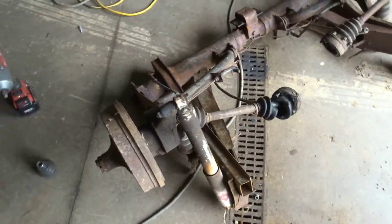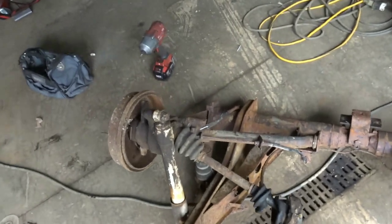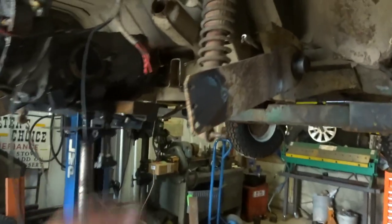Today I am tackling disassembling the bay window rear torsion - get the control arms off, get the trailing arms off, get the knuckles off, get the shocks off, get everything off out of the way, and see what we can do about transferring them onto here.